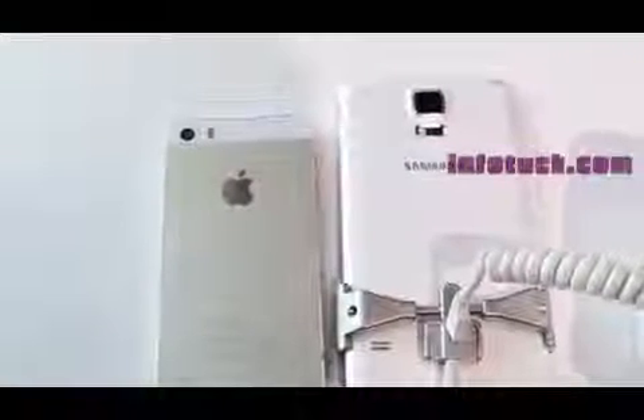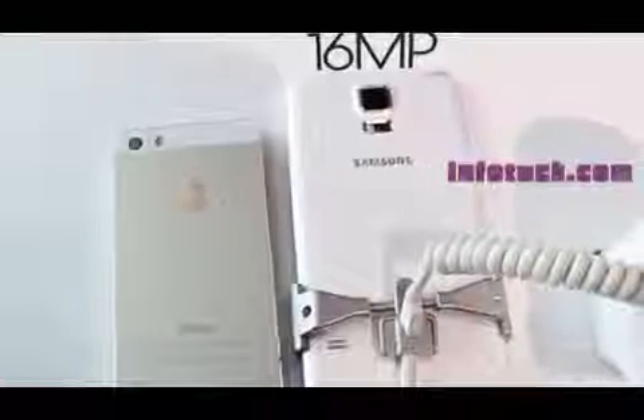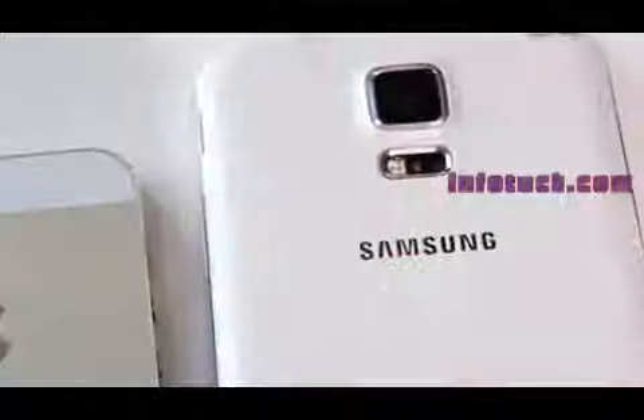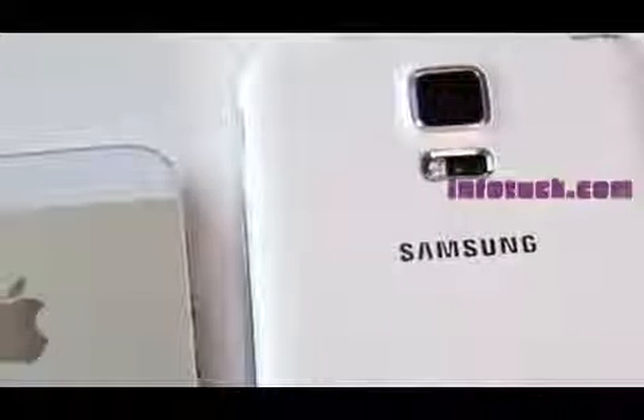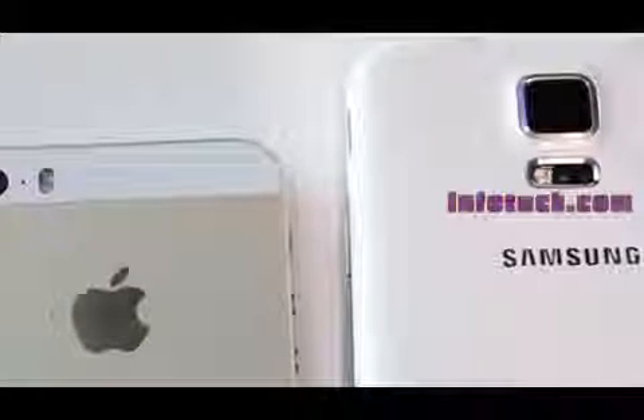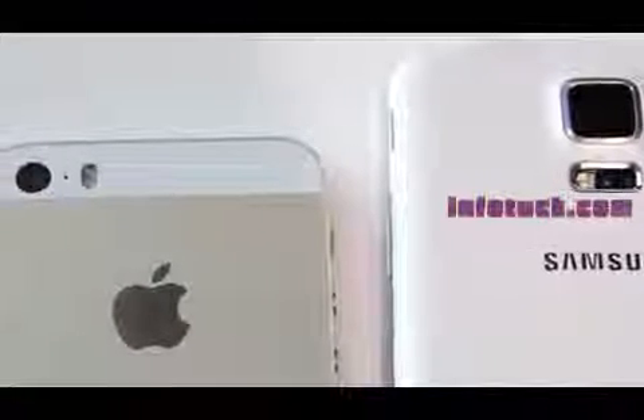The Samsung Galaxy S5 features a 16-megapixel camera on the rear and also supports 4K or Ultra HD video up to 30 frames per second. On the iPhone 5S there's an 8-megapixel camera with an f/2.2 lens, and on the front of both devices there's a 2-megapixel camera, which will be great for Skype, selfies, or just plain old Snapchat.